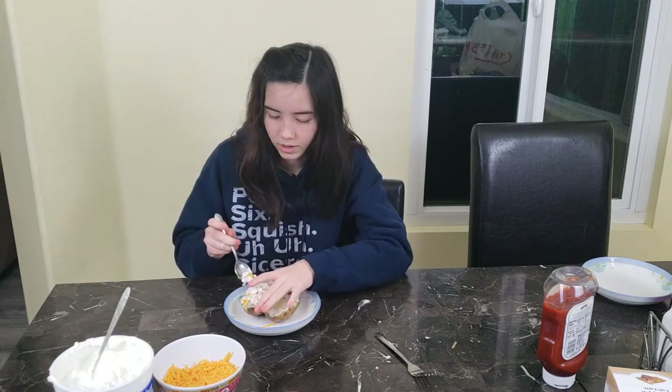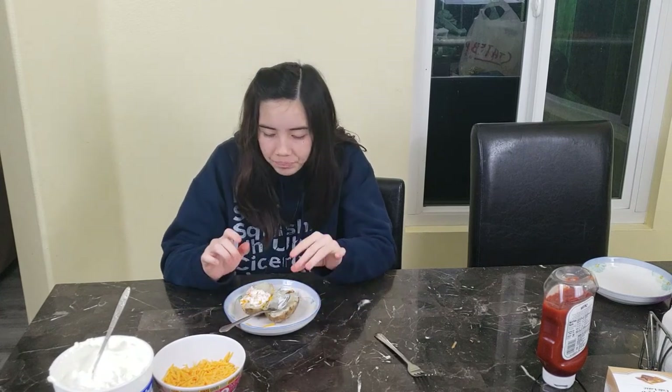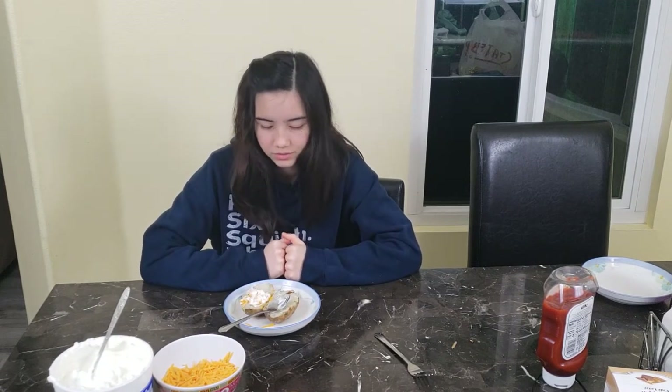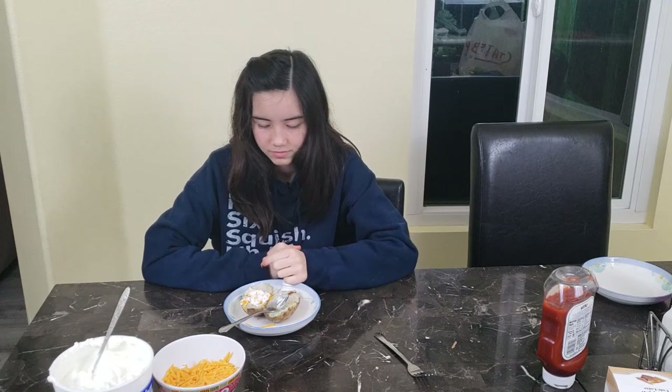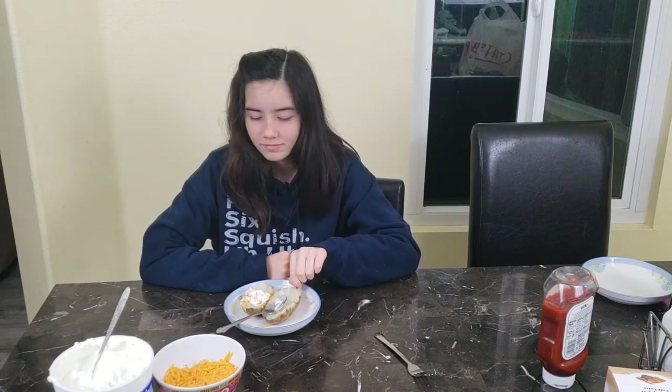You wanna play with the skin, right? It's too hot. I say it's okay. I don't like baked potato, and baked potato doesn't usually taste good, but this is pretty okay — cause I like cheese.